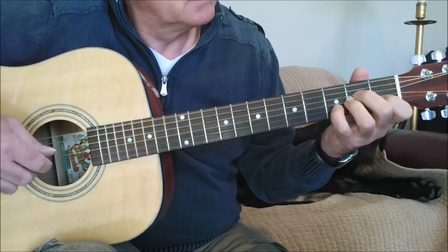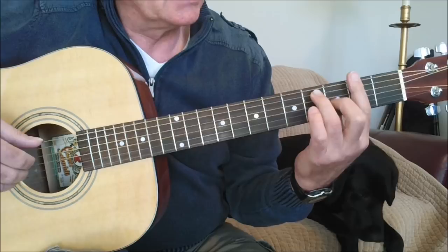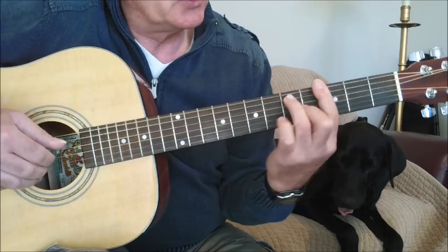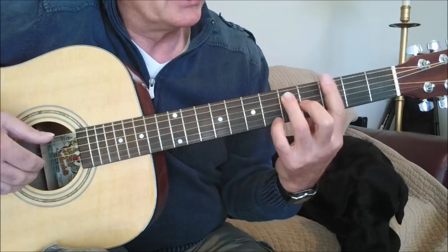Then you're back to your A section. The C section takes a G flat seventh and slides it up to a G seventh. You play that without the first string in the chord, and when you come up to the full G seventh chord you can play the full chord, or at least the upper part, then play the lead off of the first string: sixth fret, fifth fret, and then down to the bar, then back up to the fifth.